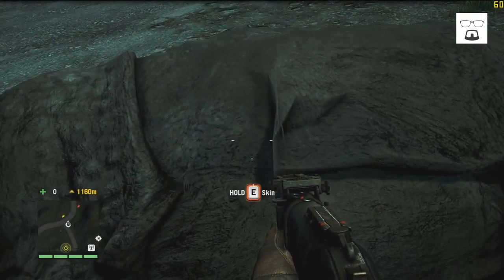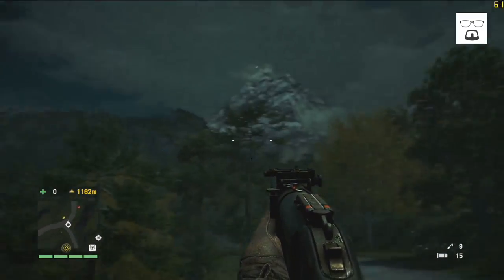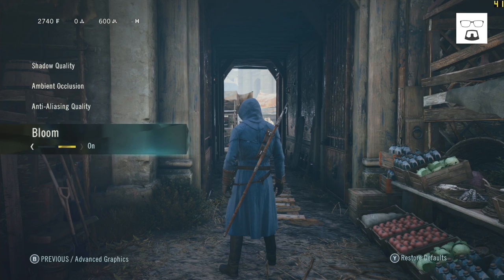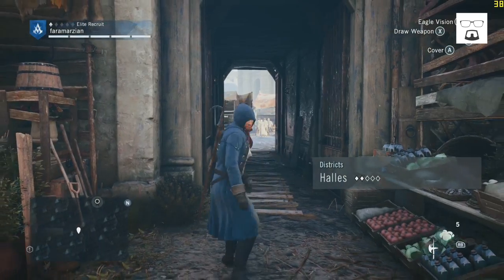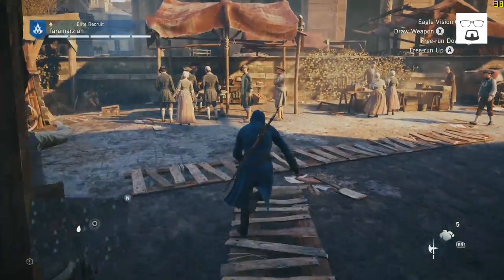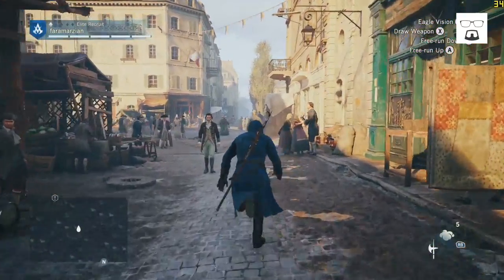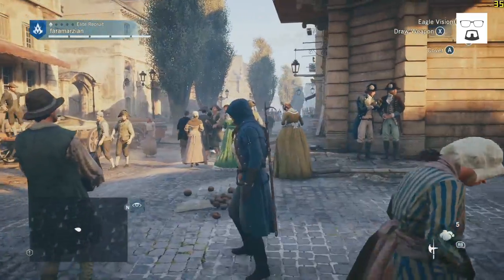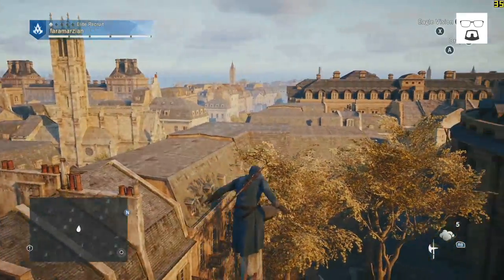Moving on to the next game: Assassin's Creed Unity. Everything is on ultra — the most intensive options available. We're getting higher than 30 frames per second. It's not the very best frame rate, but it is very playable. I'm actually okay with anything above 30, so this is a really good frame rate for me — around 34 to 35 frames per second.